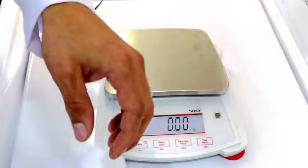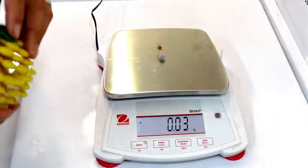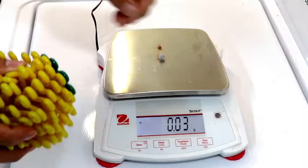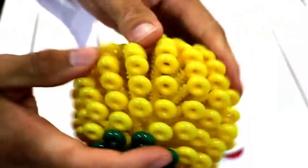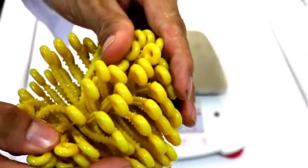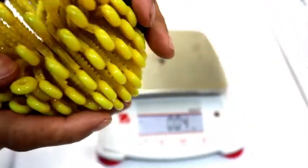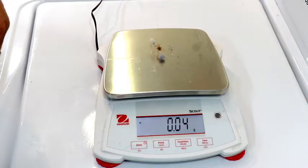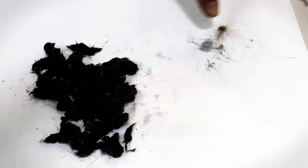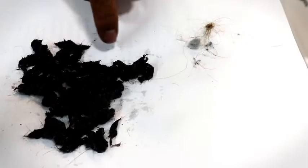24 grams is a pretty decent amount as far as what the Filtrol unit caught. There's still some hair in there — it's kind of hard to get out, actually. As far as the main concern, which is fibers, there were really only a few spots on the CoraBall where it caught fibers; otherwise it was mostly hair. The CoraBall caught less than a gram total. So this small pile here — hair and a big lint ball — is what the CoraBall caught, and this larger pile is what the Filtrol caught.